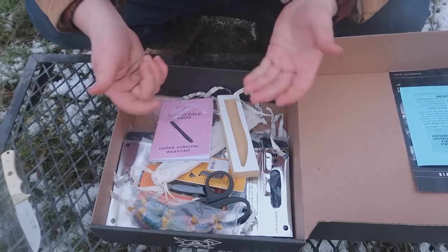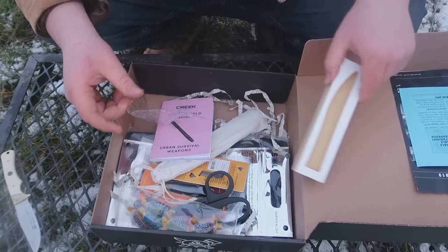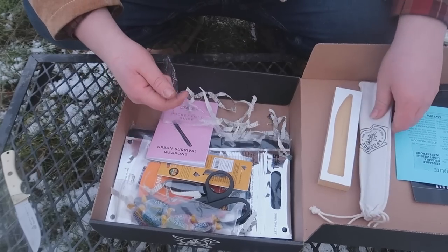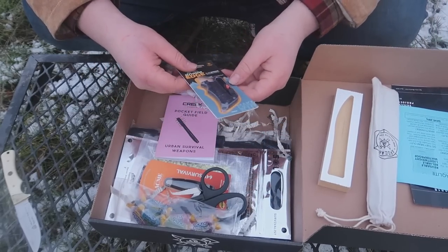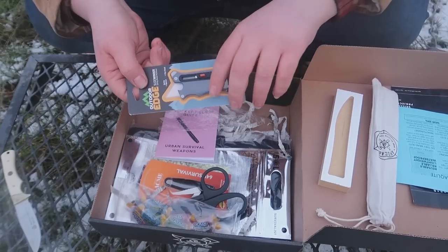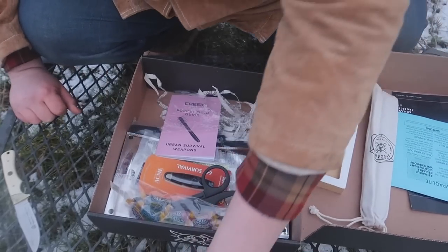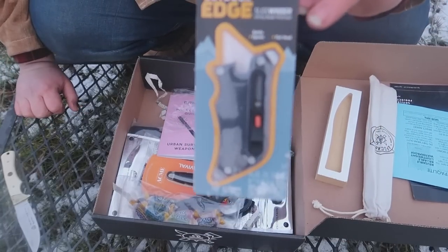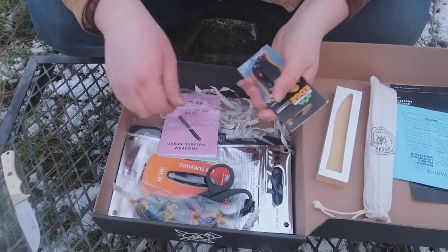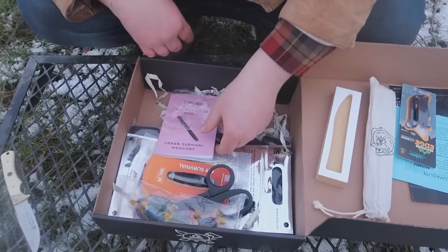It's stuff that you don't expect to get — that kind of odd useful stuff. That looks like it might be part of the challenge, so I'll set it aside. Our first confirmed item is the Outdoor Edge Slide Winder Utility Blade Multi-Tool. It looks like a nice little box cutter and would work really well for peeling bark or making something. It also has a bottle opener and a flathead — definitely will use it.